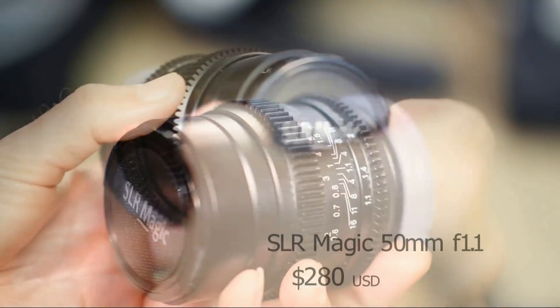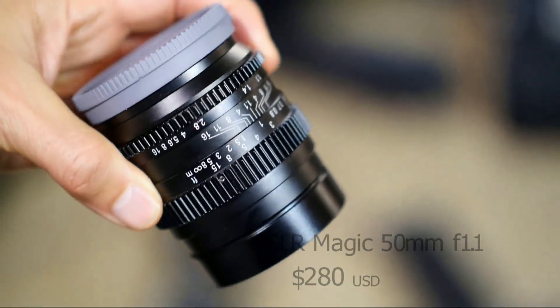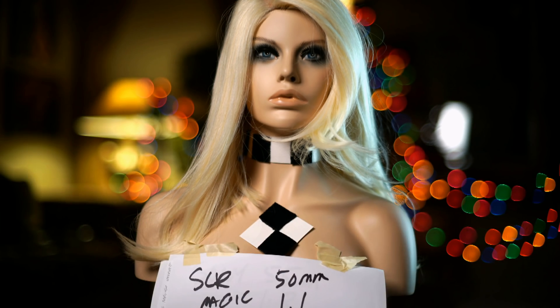Another unusable lens was the SLR Magic — a cheap 50mm f1.1 lens that makes things look like an old, washed-out 1950s faded greenish-blue postcard. If you like that retro look, this would be a good lens for that.